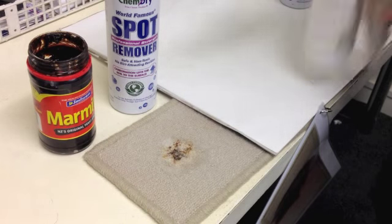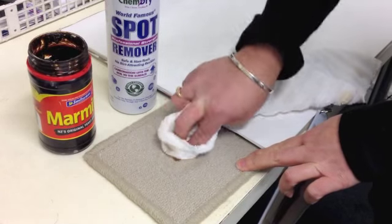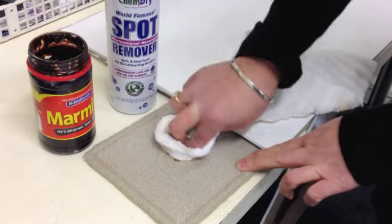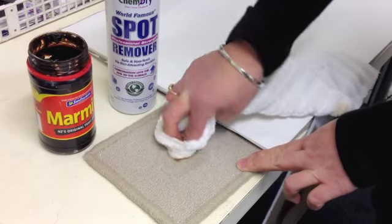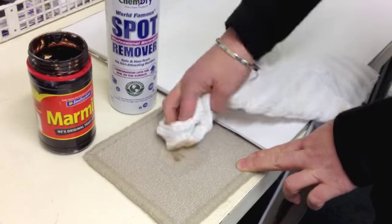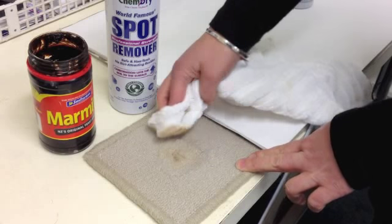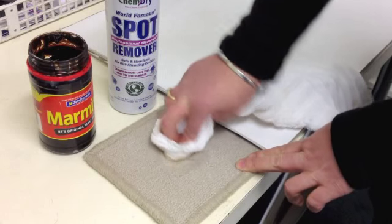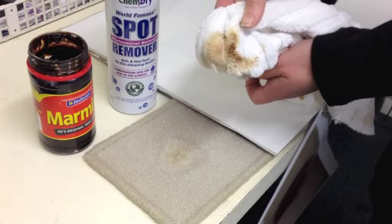What you do is just dab over the stain to remove it. Marmite especially will take about two or three different treatments, but again it is gluggy. Now that is just after the first treatment.